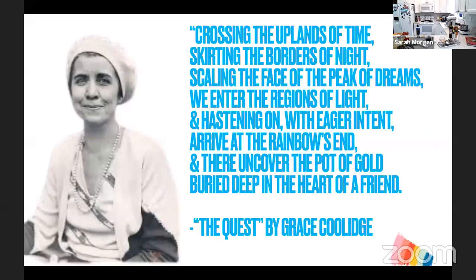The first poem Grace granted permission to set to music was titled 'The Quest.' It was played on the radio in 1930, and it goes: 'Crossing the uplands of time, skirting the borders of night, scaling the face of the peak of dreams, we enter the regions of life, and hastening on with eager intent, arrive at the rainbow's end, and there uncover the pot of gold buried deep in the heart of the friends.'